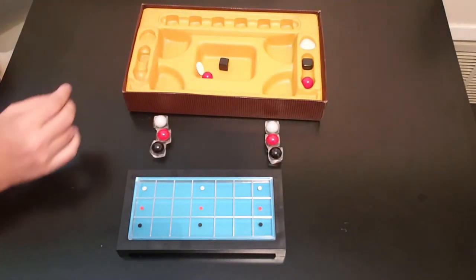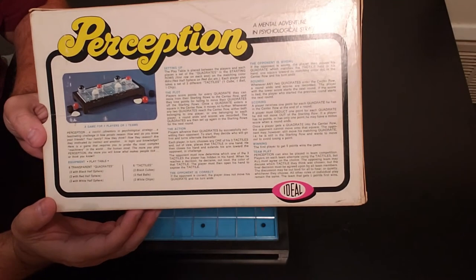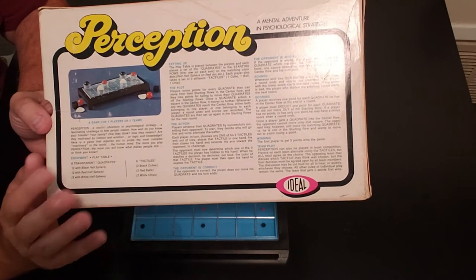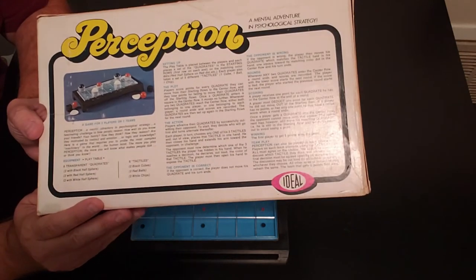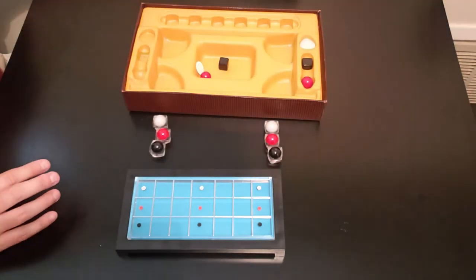The instructions are actually on the bottom of the box, so you don't have to worry about paper instructions on this one. You can easily read them and understand them — it's really, really good instructions. You'll be up and running in no time with these instructions.